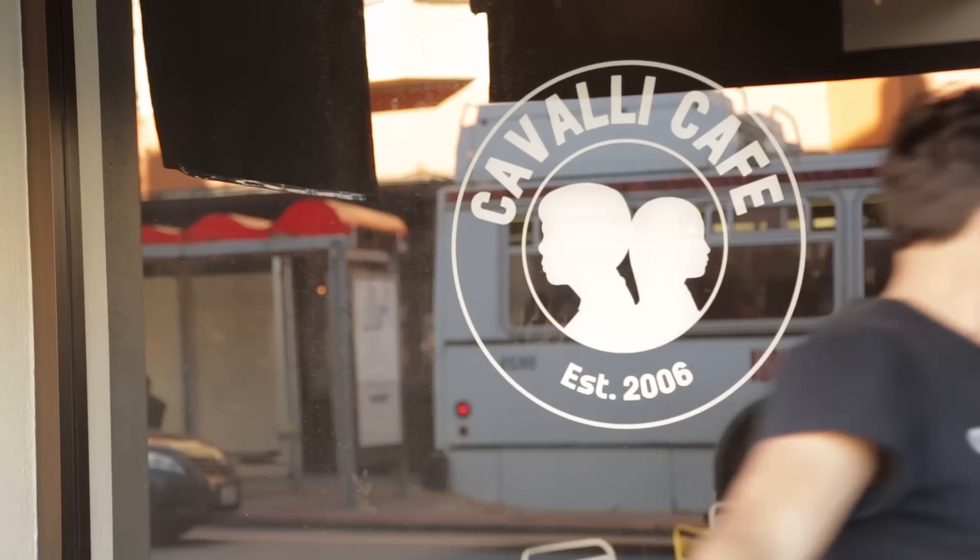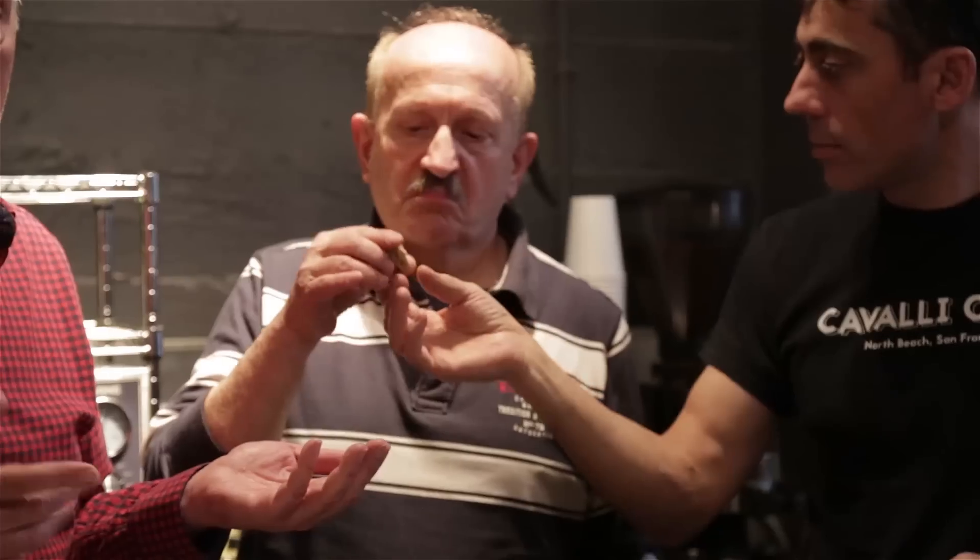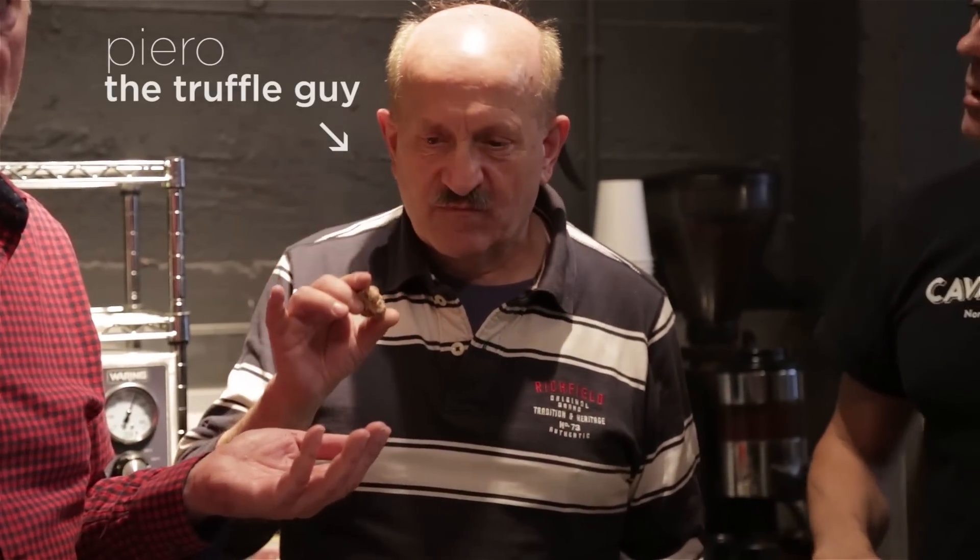It's good to be back in the kitchen, but you'll notice that I'm not in my kitchen. I'm down cooking at Cavalli Cafe because we had a surprise this week. Piero, who I call the truffle guy, flew in and he brought us some white and black truffles that he just dug up in Tuscany two days ago at the peak of their flavor. So I just had to get down here and I'm going to cook up a frittata that's based on Piero's wife's recipe. Let's get going.